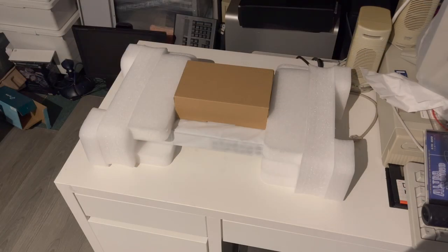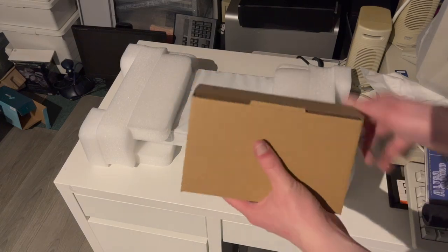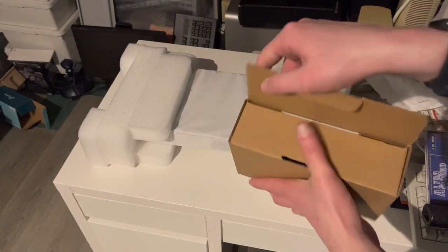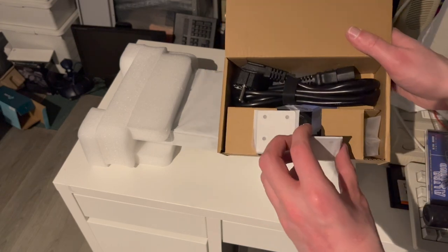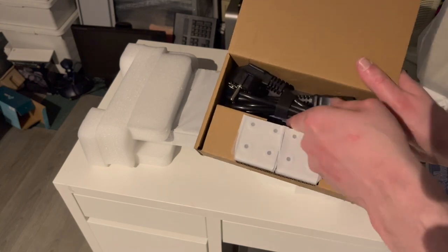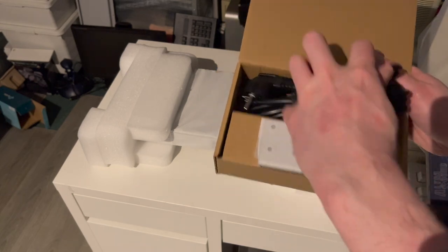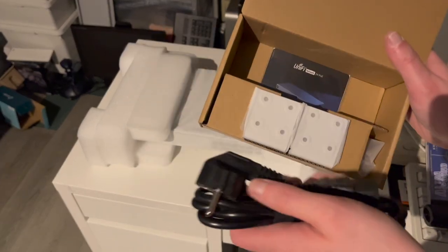When we take a look at the contents of the box, we find these two things here. A small little box which probably has all the accessories — and indeed, there they are. These are the rack mount ears, which we will be using. A nice European power cable; I have plenty of these, but it's always good to have.